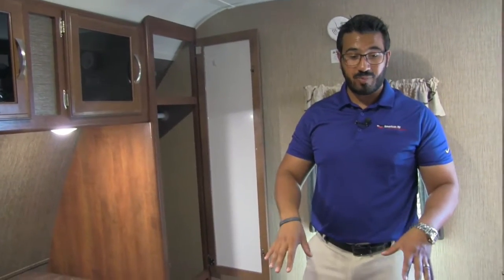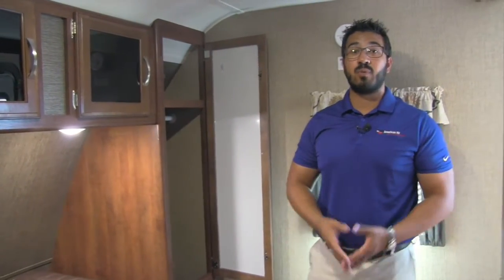Last but not least, the bed does lift up and you have great storage underneath. So you have the residential size bed with storage as well.